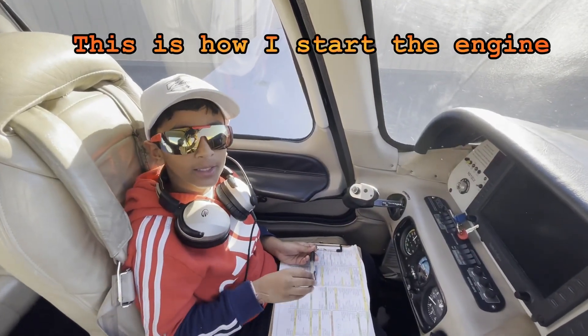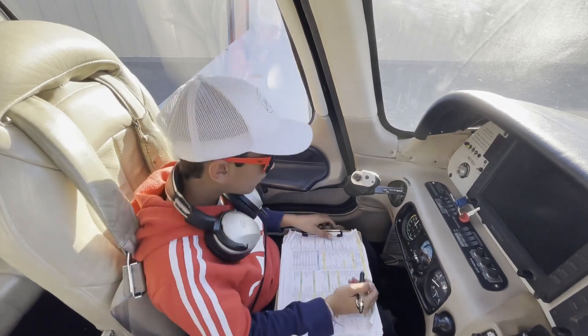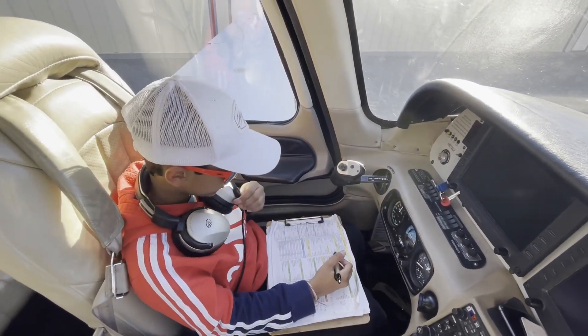Hi guys, so now we're in the plane and we are going to start the engine. So let's start with the section start.